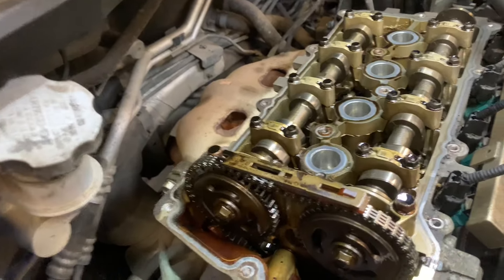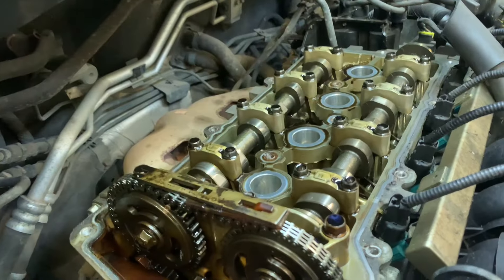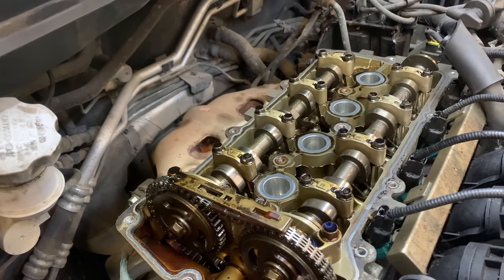We're back with part two on the i20 timing chain — the one that is slack. We've got the rocker cover off already. The next step is to take the vehicle up in the air, get the undertray off, and remove the driver's side front wheel.